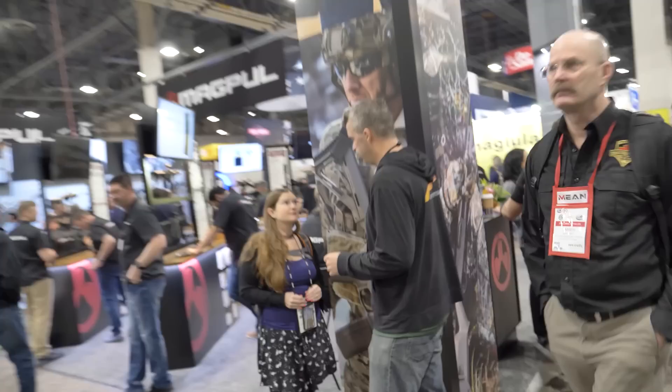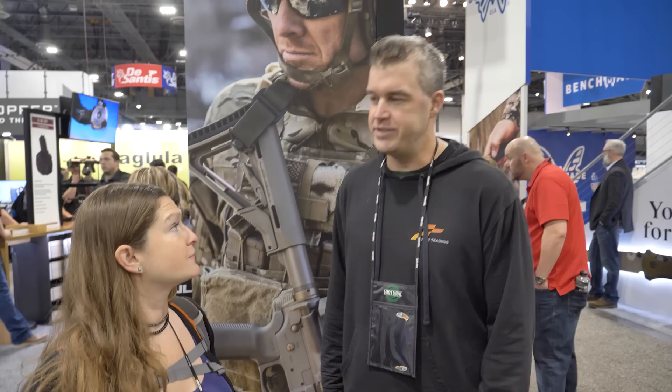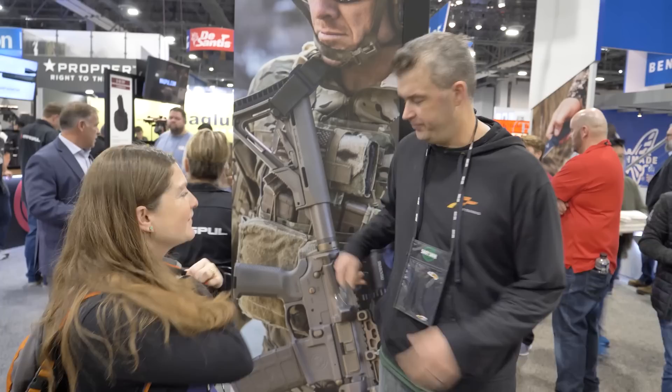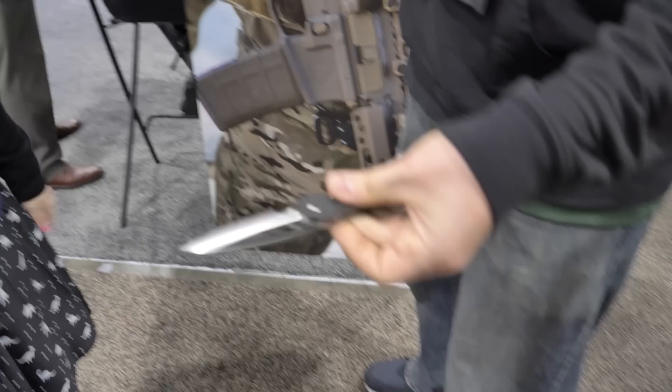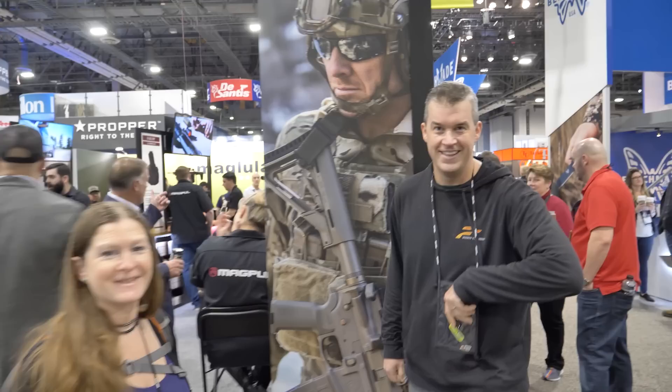Hey, it's Frankie Bird! We are doing some pocket dumps at SHOT Show — want to see what's in your pocket. It's light EDC because we're traveling and flying. I have my Spyderco Rhino, and my Christmas present from this year — the Spyderco Smock with button lock. They're always sold out on Blade HQ. Also carrying a Bernstein — it's your wonderful art on it. That's it though. Thank you guys!